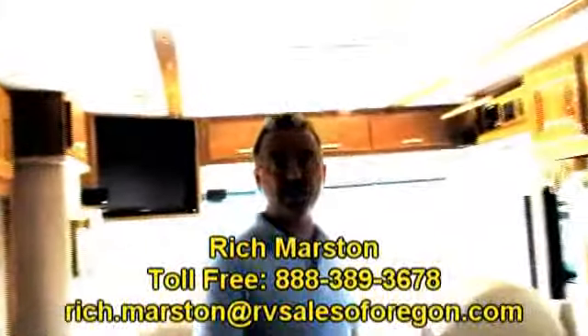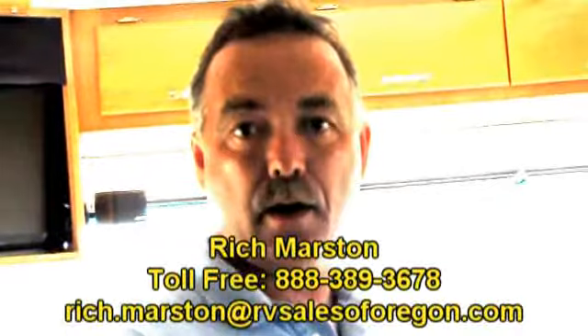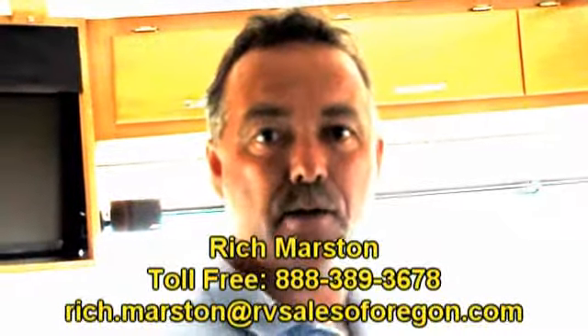Once again, what a great floor plan — nice and clean. Beaver has always been one of the best coaches out there. Thank you for your time today. We're five minutes from the Eugene Airport, so if you want to fly in, we can pick you up. Our webpage has our toll-free phone numbers — email us, anything you need, please let us know. Thank you for your time today.